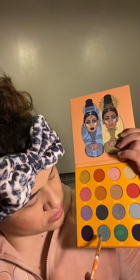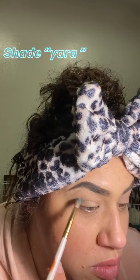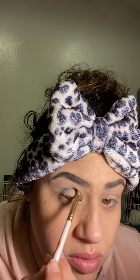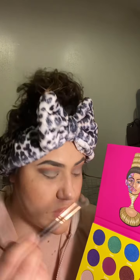I'll be using a color from each of the palettes. The first one is called Yara — if I mispronounce anything, I'm so sorry. I'm going to start by applying it over the base and just blending it out. The next shade is going to be from the Masquerade Mini.